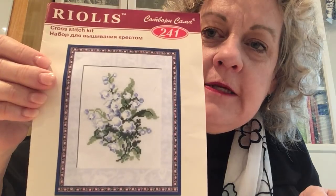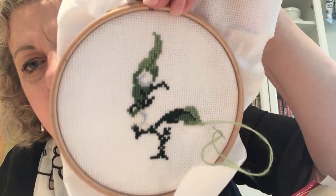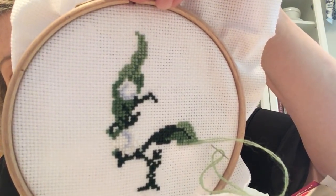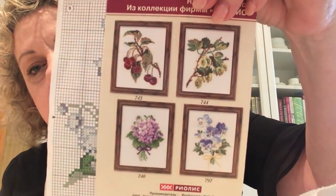These two days will be very quick and easy. This is another Riolis kit from my Hobby Lobby haul — the Lilies of the Valley. Excuse the fact that this is in my hoop and in process because I was working on it a little bit last night. All you can see now are the shades of green, the white, and a little bit of blue in the lilies of the valley. This should move fairly quickly. I would love to get those other florals someday at a good price.